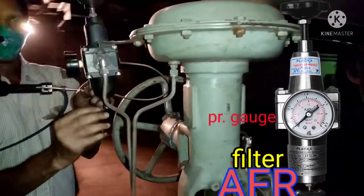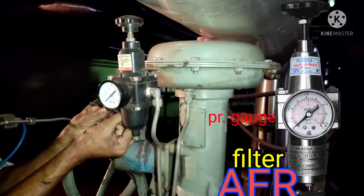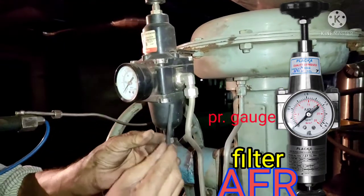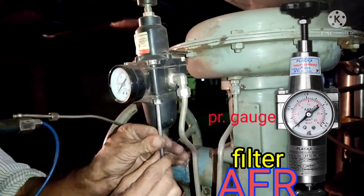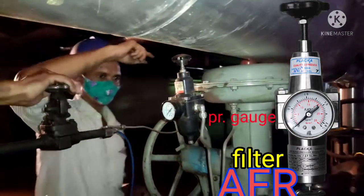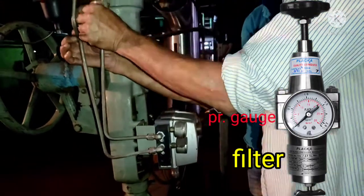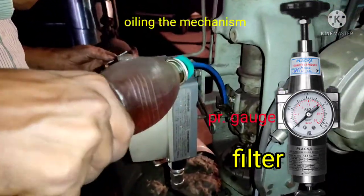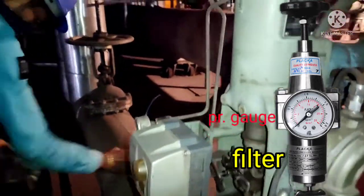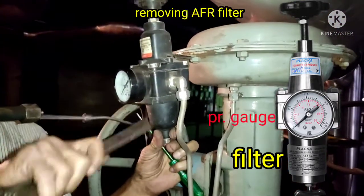Whenever we go to any kind of preventive maintenance job on a control valve, first we need to clean the air filter parts. We remove the cover of the AFR filter. You can see the pressure gauge showing the output pressure of the air filter regulator. Parallelly, we are oiling the feedback mechanism of the control valve to remove any obstruction so it will operate smoothly.